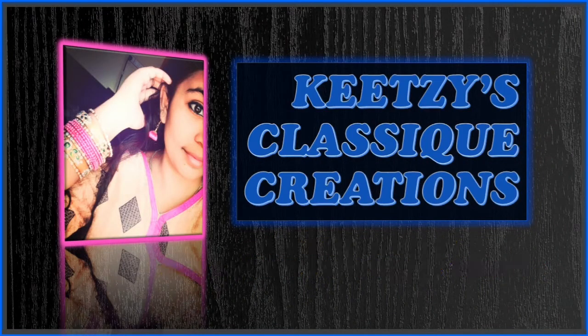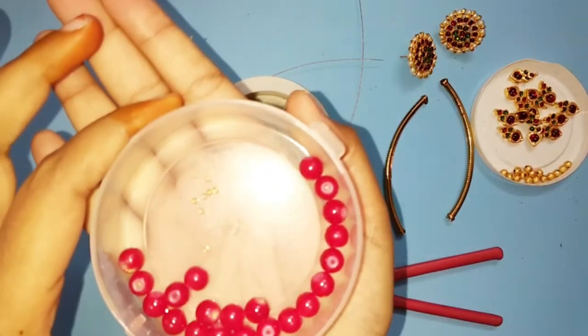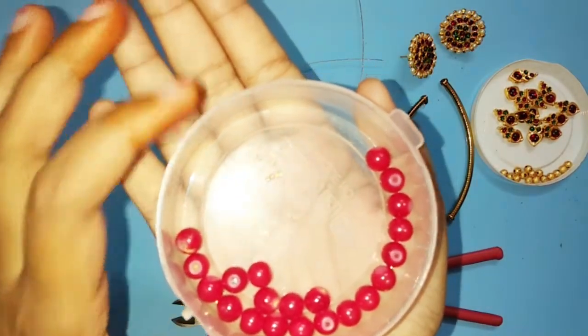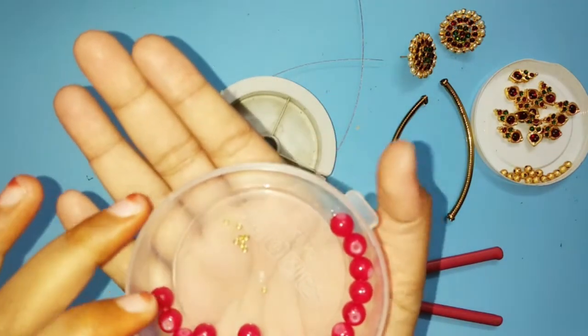Hello everyone! Welcome back to Kitsi's Classic Creations. Let's talk about Kitsi's Classic Creations. I'm going to use glass beads. I'm going to use crimp jewelry in Kitsi's Classic Creations.